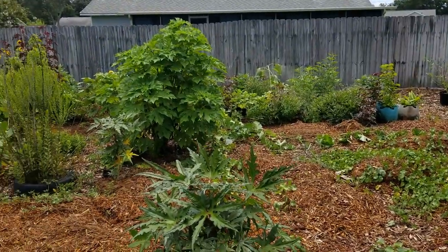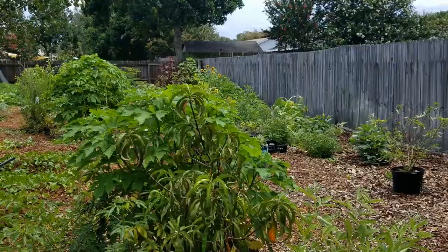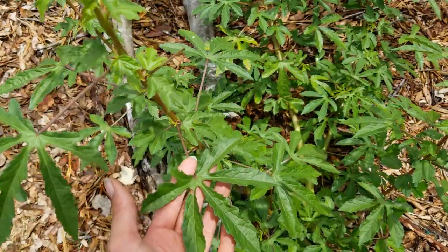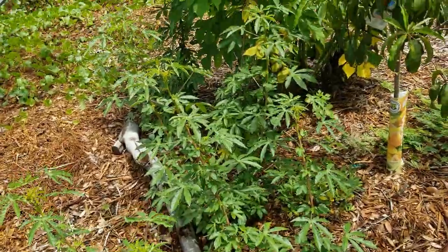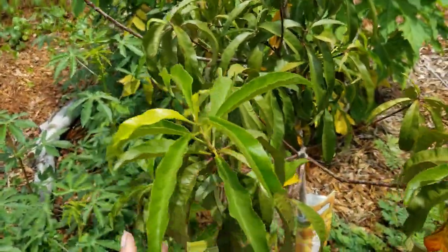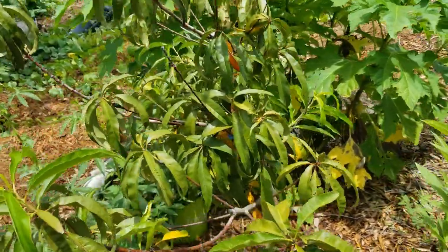Here we are facing the east side of the yard - everything is growing out and filling out nicely. I'll start my tour over here. We have kanaf, also known as Hibiscus cannabinus - this is an edible leaf hibiscus with a much firmer texture, not as slimy as the abelmoschus manihot. Here we have the Florida Queen peach.